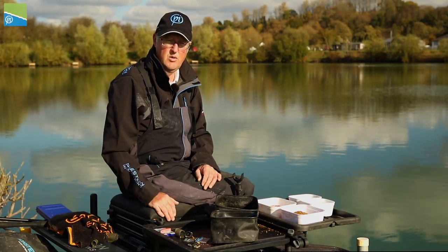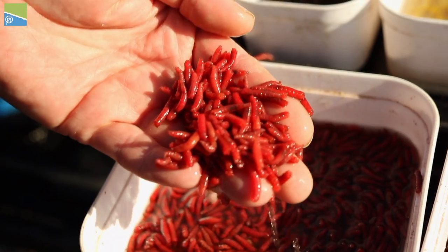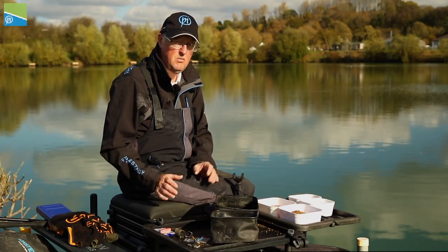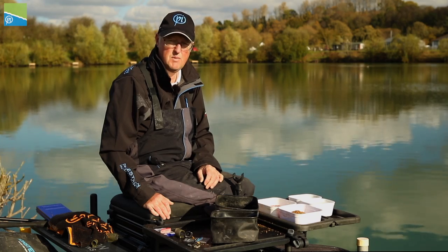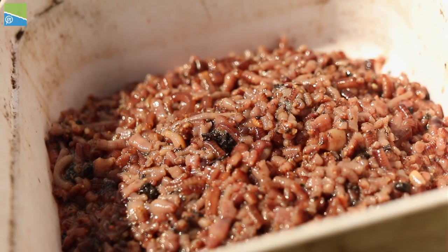What I'm going to include in my loose feed today is Thin Perfect micro pellets, dead red maggots, and worms. I'll chop a few worms up but won't put them all in to start with — to begin I'm just going to add a few micro pellets and a few dead maggots and see what response I get. If the response is good then I'll start to introduce a few chopped worms.